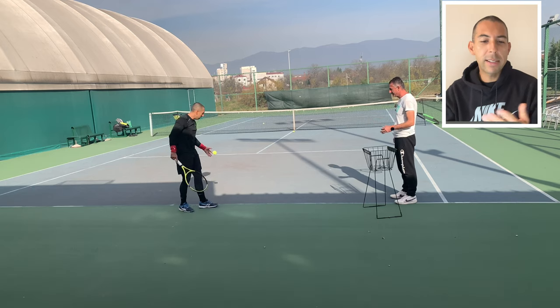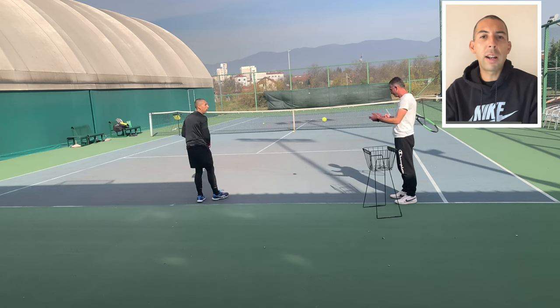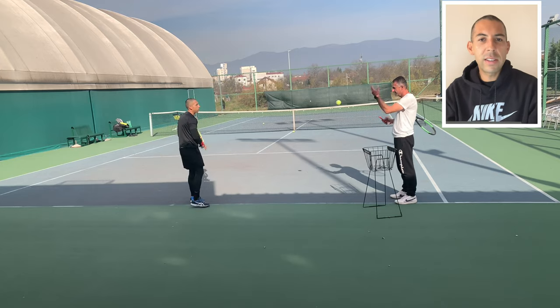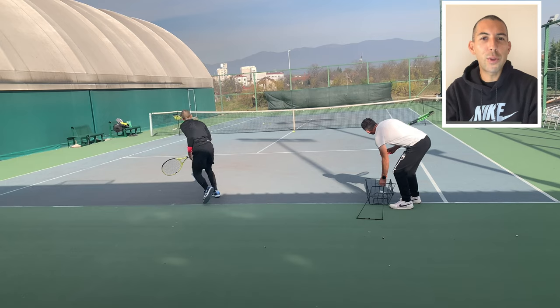People have criticized my serve because it's not so fast. But at a recreational level, if I want to win senior ITF tournaments down the road, consistency and placement is key. And that was the end of my practice — thank you for tuning in. Ciao.